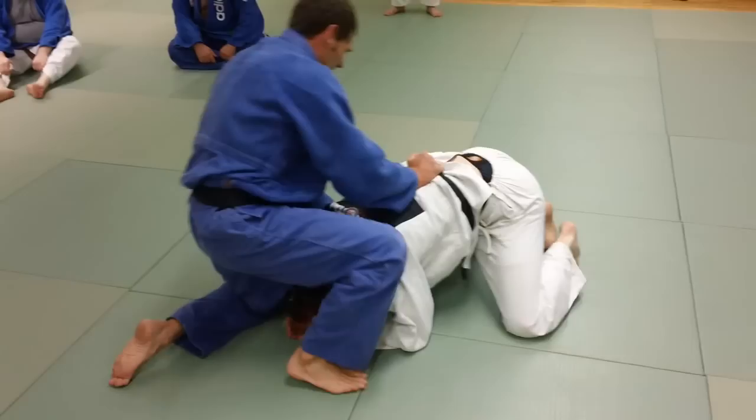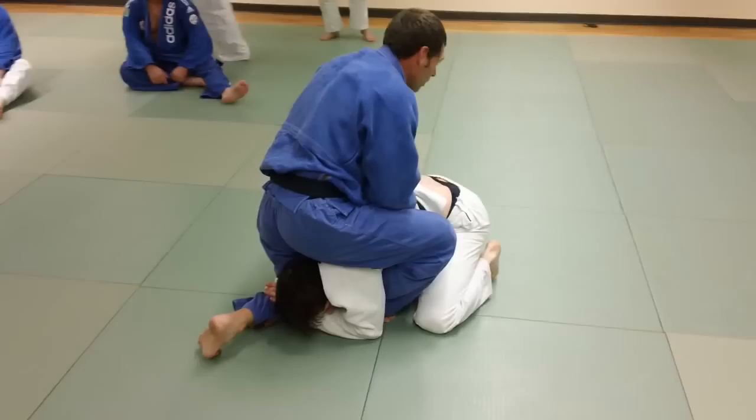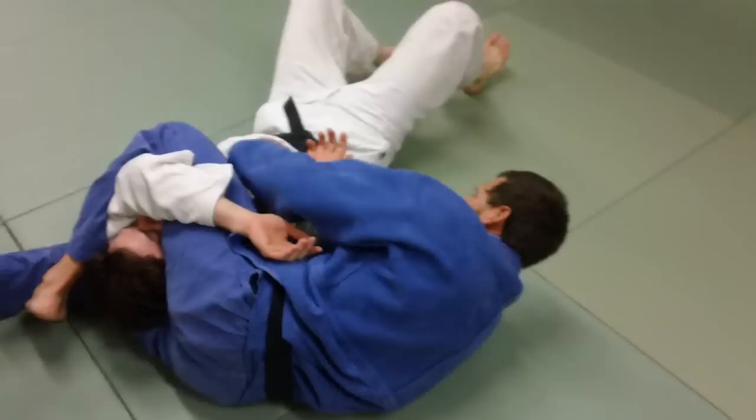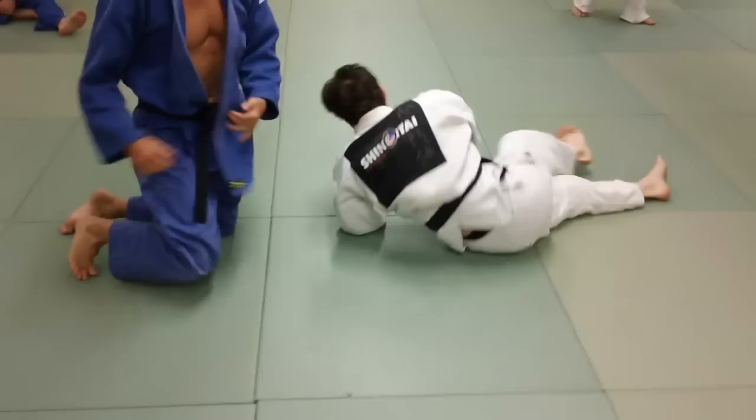Going a bit slower: keep it nice and tight, control him. As I roll him over, this leg is going to switch under his head real quick, while this one catches his arm right here. Pull it in tight and go for your key lock. Then you have this right here for the choke, or you've got the arm lock right here. And then you also have a pin too.